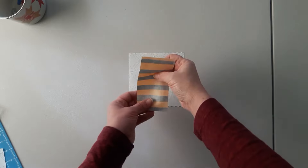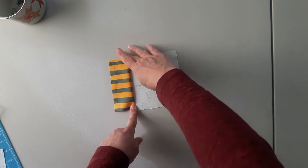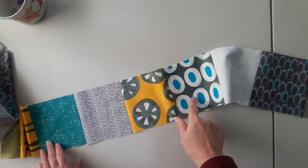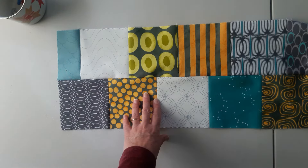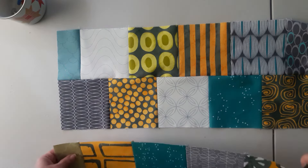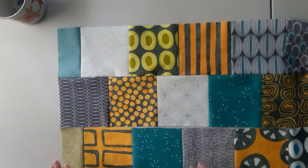Then I'm just going to put right sides together and sew these together. I'll keep sewing my squares on until I have eight, then I'm just going to sew by alternating them back and forth — so this row would go on like this — back and forth until I have my ten rows done.